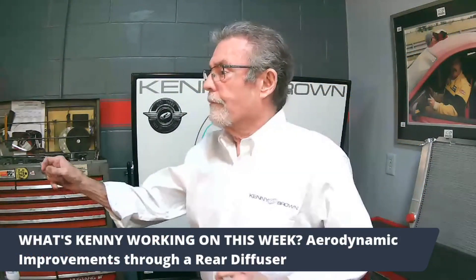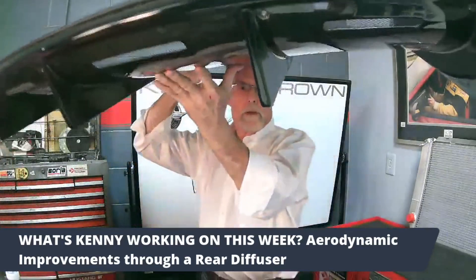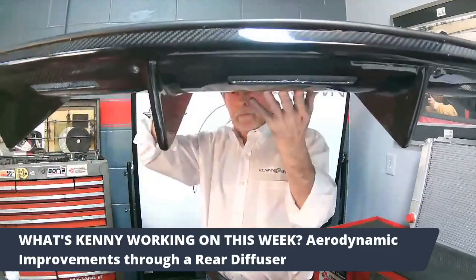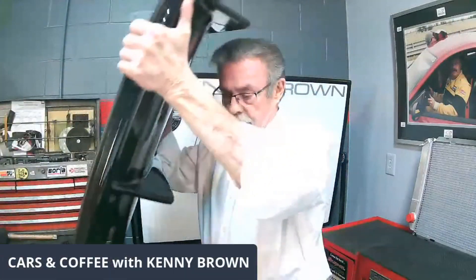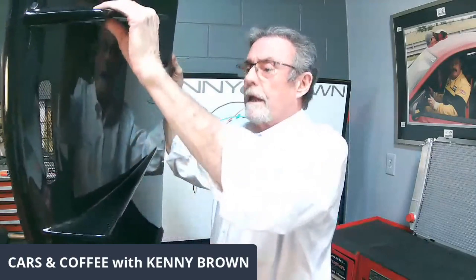What is a rear diffuser? This is a rear diffuser. What it does — it goes underneath your bumper. I'm under the car right now, and there's this nice gentle curve up and these fins.